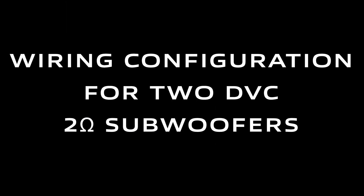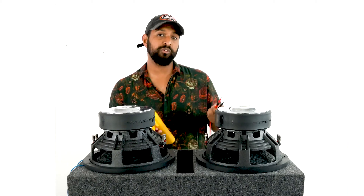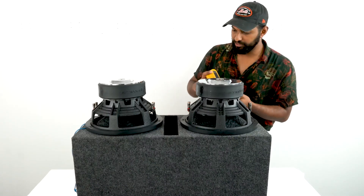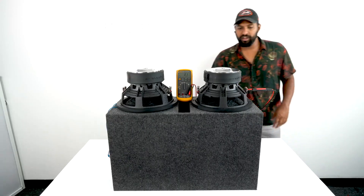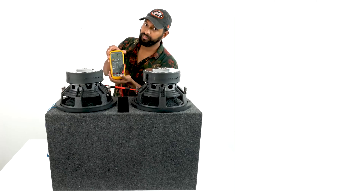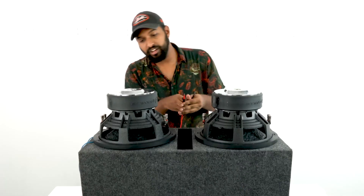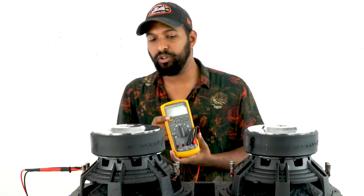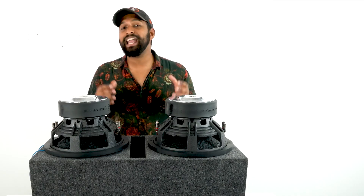What's up guys, Mike from Rockville. Today we are looking at wire configurations for two DVC two-ohm subwoofers. I have the two subwoofers here and my multimeter. Let's check the impedance at each terminal. We have 2.1 on this voice coil, and 2.2 for the last terminal. So each terminal is showing a two-ohm resting impedance.